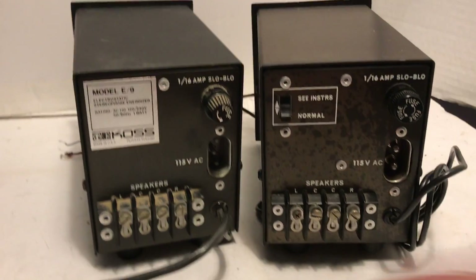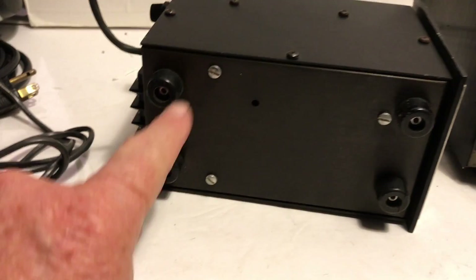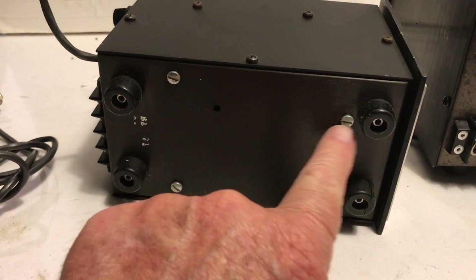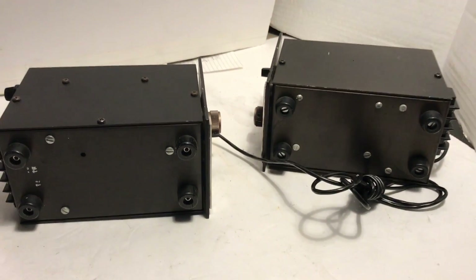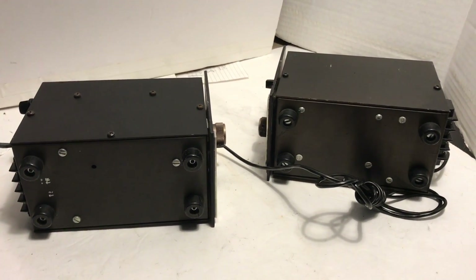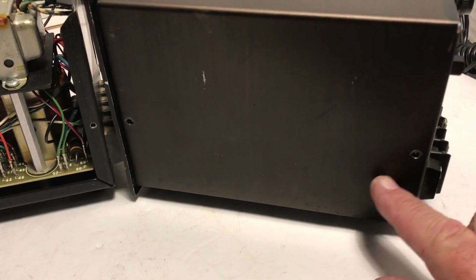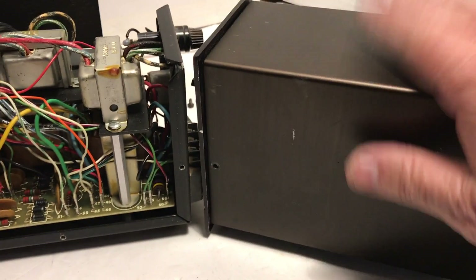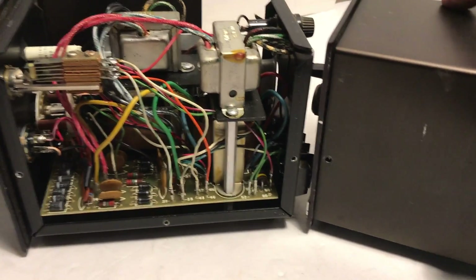The backs look similar, with obvious differences in the AC plug, the switch, and the label. I also discovered one has three screws on the bottom while the other has six. Looking at the side panels, one has two holes per side — four total — to hold the cover on, while the other has seven holes. Let's open them up and see what the difference is inside.